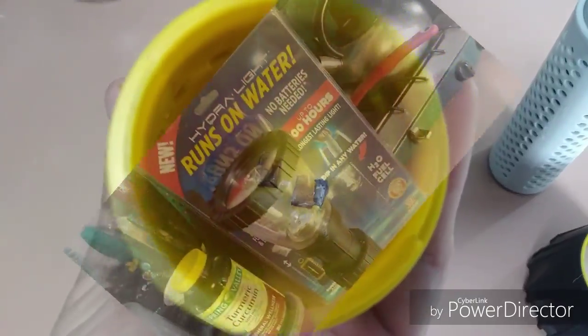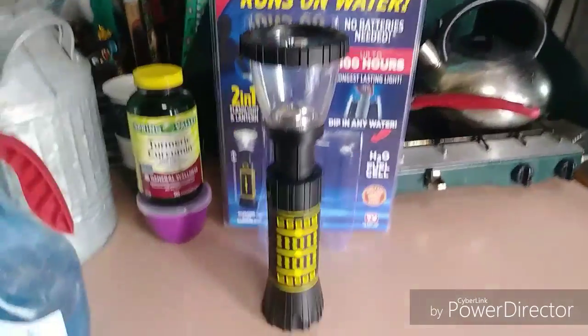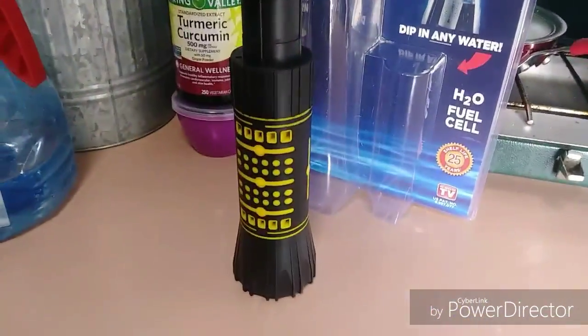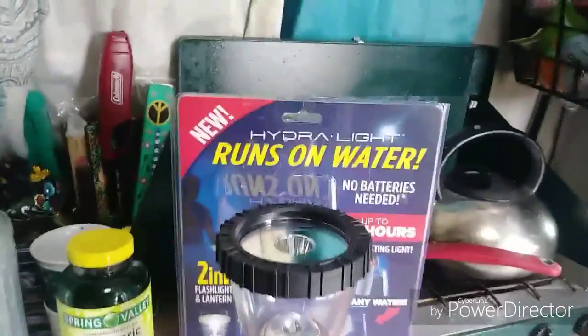I'm just showing you the product and the packaging so that you know what it looks like if you want to get one of these. Isn't that awesome?